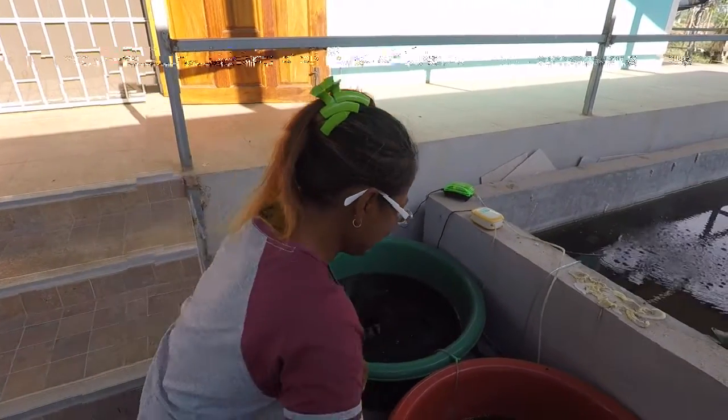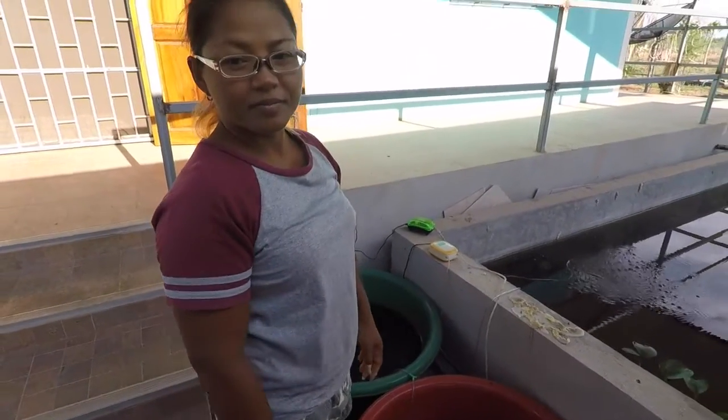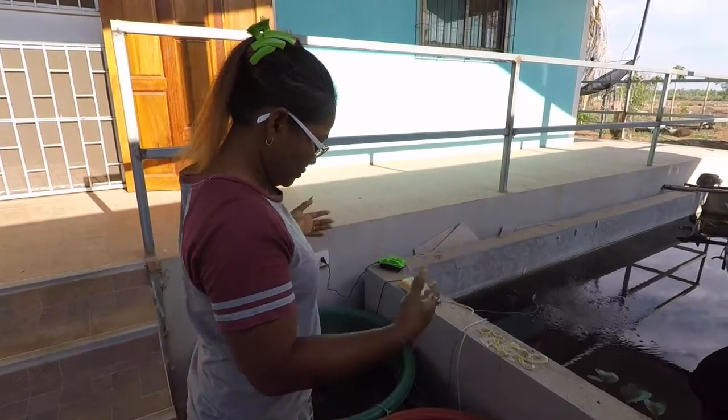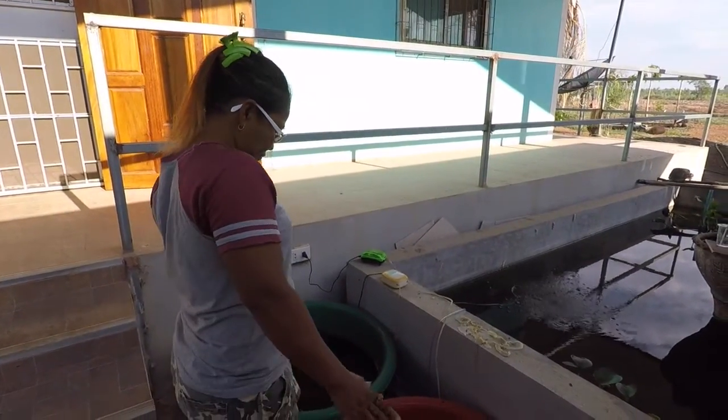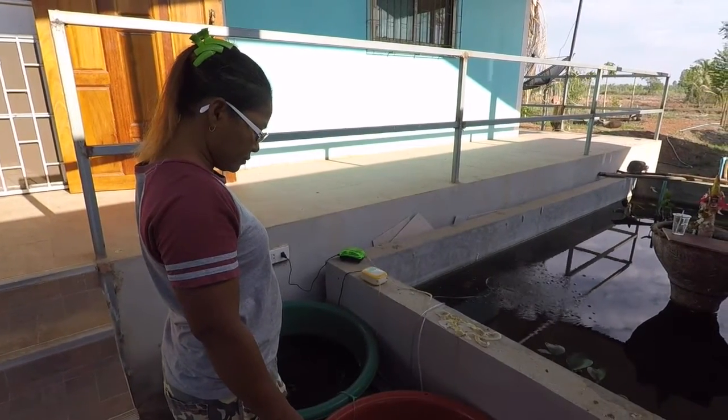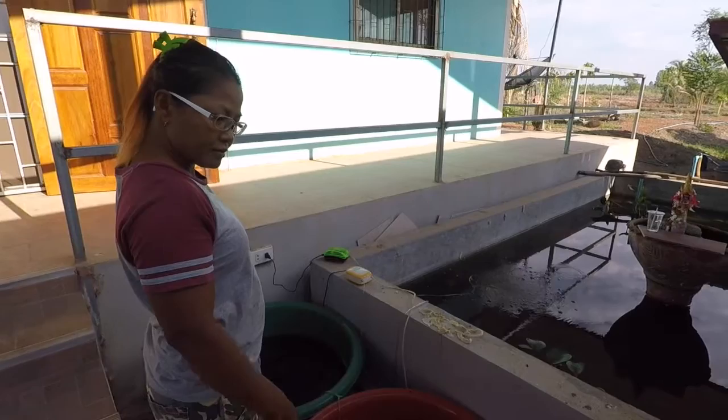Today we're going to strip the eggs off the females. They're all well buried up, and last night we saw a few babies that were leaving their mums, so we're going to strip them out, put them into a tank, and then relocate the mums and we'll go from there.